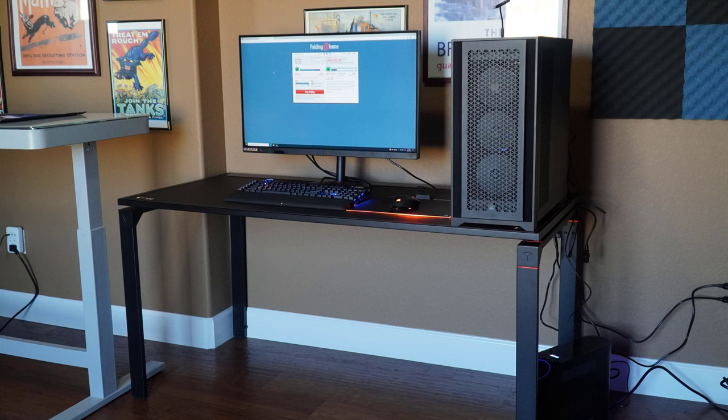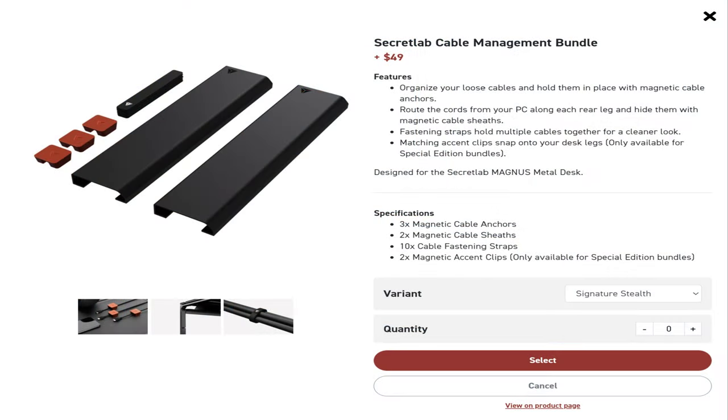This is what it looked like when I first set it up. I put my Corsair 5000D system up on the right, and I just wish it was a little bit wider, to be honest. I hadn't done any cable management here because the cable management kit did not come with the main desk when I initially ordered it. This is the cable management bundle that you want to order when you order the desk — it's a good deal compared to getting the parts individually. It gives you enough magnetic cable management parts to do a pretty decent job, assuming you care about that. That's one of the main attractions of this desk — the magnetic cable management accessories.